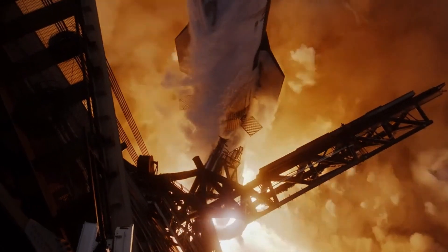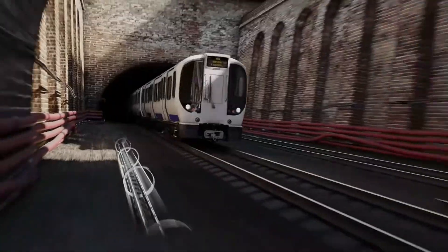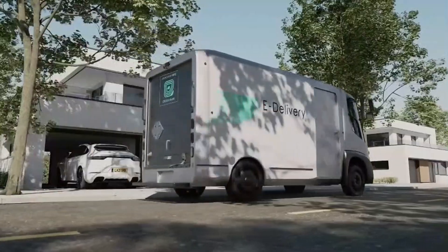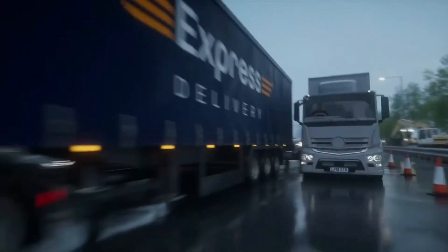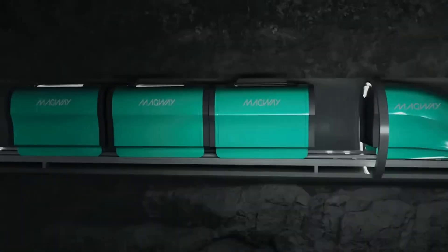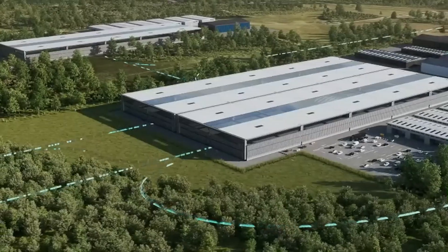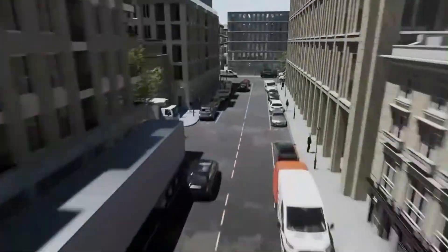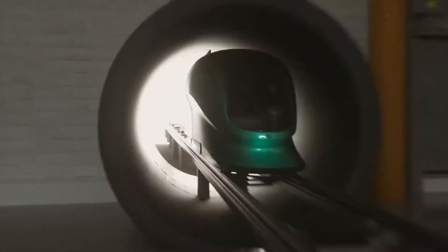Magway is a revolutionary delivery system designed to transform urban goods transportation by utilizing a network of magnetically powered, zero-emission pods. These pods travel through underground tunnels, bypassing traditional road traffic and drastically reducing carbon emissions. Magway aims to alleviate urban congestion, lower transportation costs, and provide a more sustainable solution for last-mile deliveries.